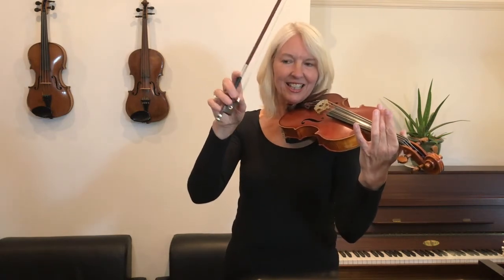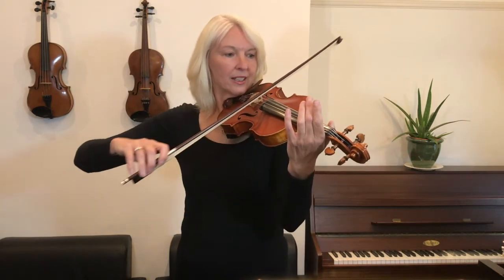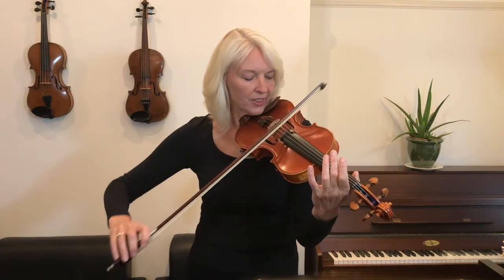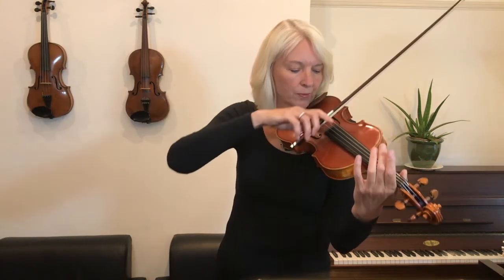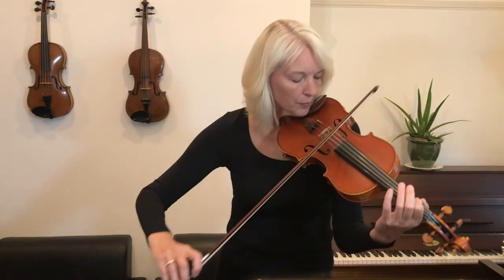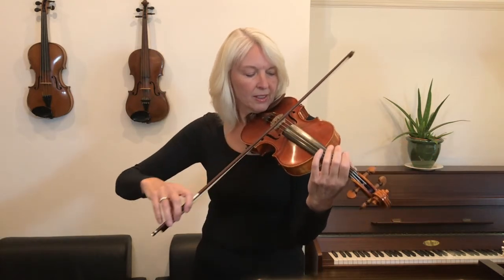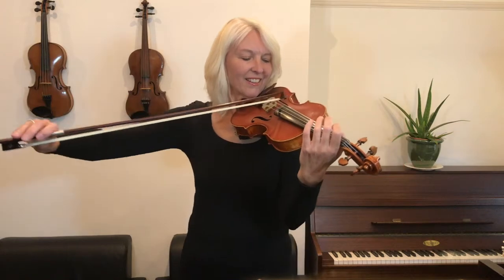Let's check over your bow hold this time. I want to see your thumb that's bent underneath. I would like to see your little finger which is on the side edge here. One, two, three, four. One, two, three, four. One, two, three, four. Well done — you've made super progress with this piece. If you've enjoyed this lesson, feel free to share it with your friends and perhaps you can also subscribe to the channel. Goodbye.